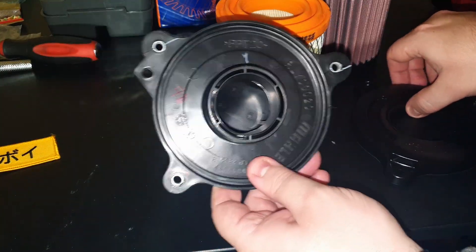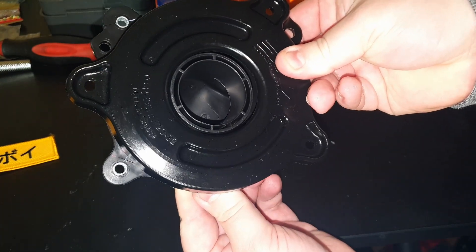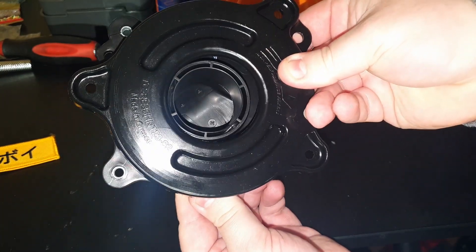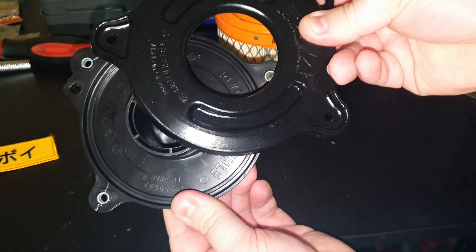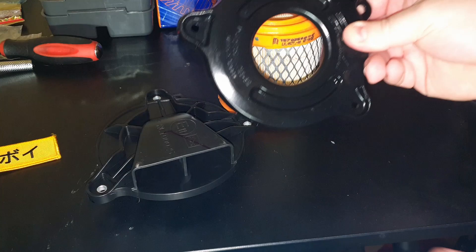You can see the comparison between the two intakes here. The DNA air filter has probably five or six millimetres more diameter on the actual intake, so there's more room for the air to flow into the filter, and it also just doesn't have that 90-degree turn on the front.